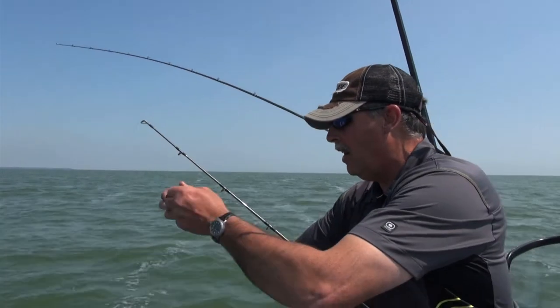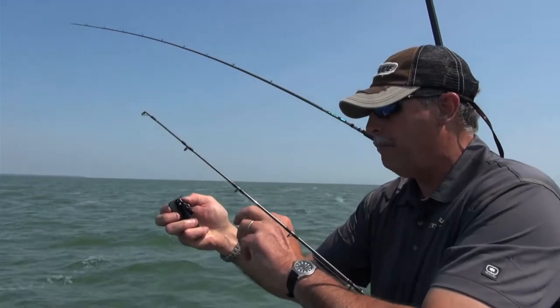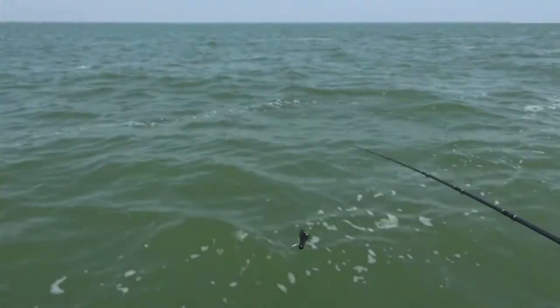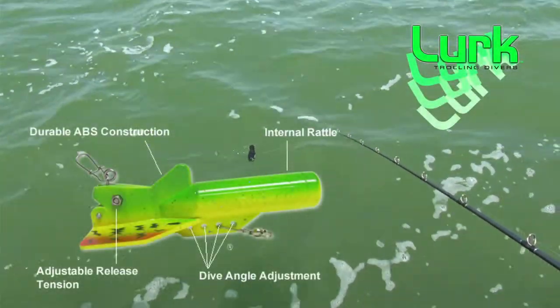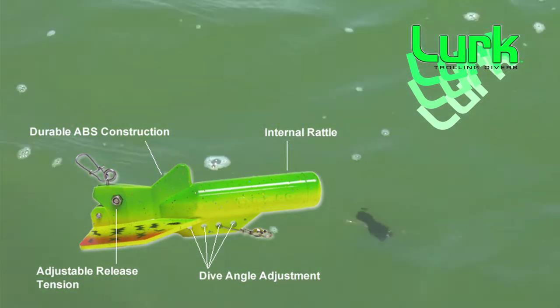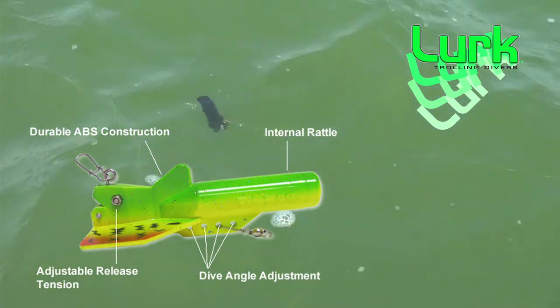This is the diver I just caught that fish on, so I need to reset it. All I do is snap the trip arm mechanism in place, put it over the side, and make sure it starts to pull. I check my spoon back there to make sure it's wobbling nice and clean, then let it out.